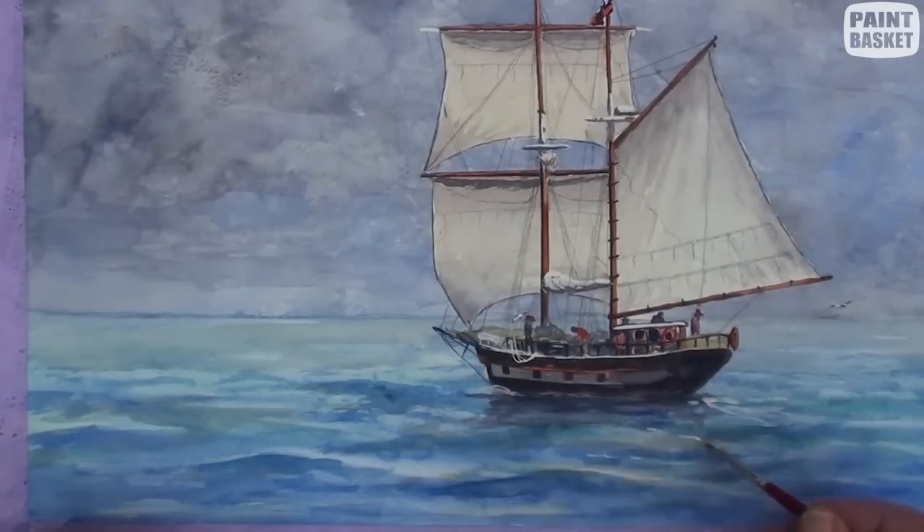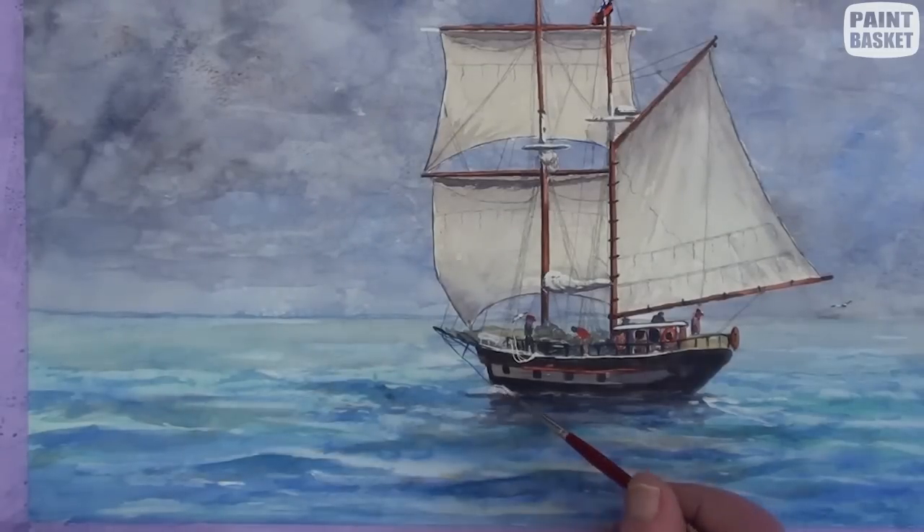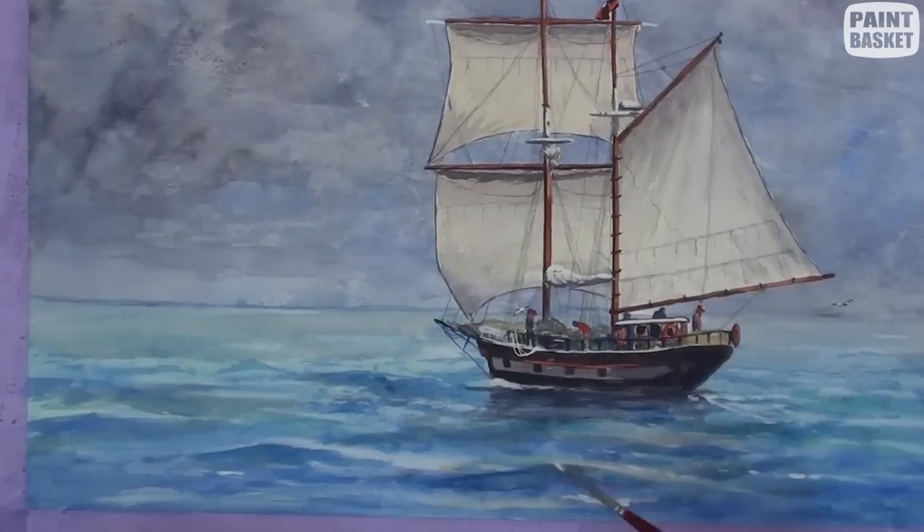Again with Chinese white, add the bow wave of the ship, as well as the highlights on the deck areas and some of the wavetops. To finish off, notice that each sail has a slightly different brightness and tone than the others. Don't try and keep them all the same color.